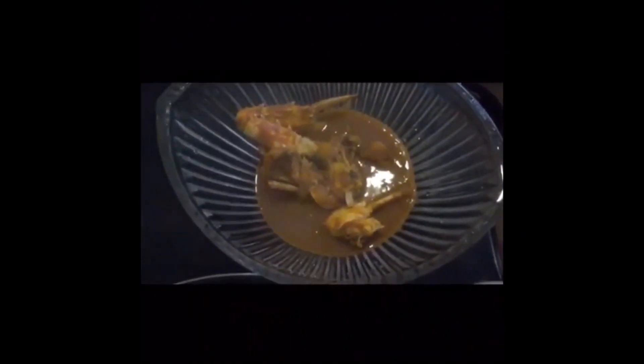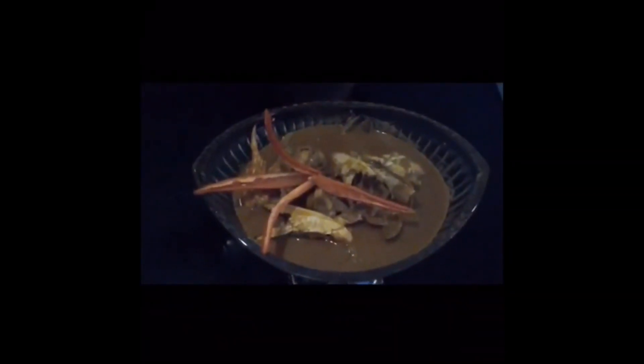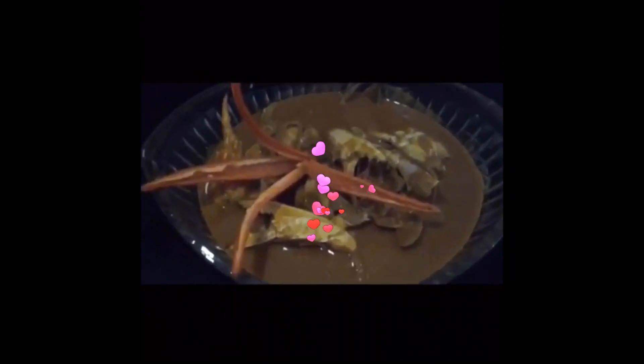Sekarang, kari hitam kita sudah masak. Kita masukkan dalam mangkuk. Sekarang, kari hitam kita sudah masak dan kita boleh hidangkan kari hitam kita.